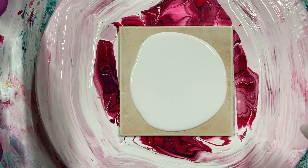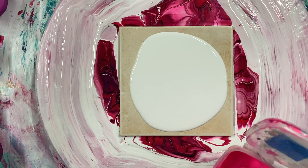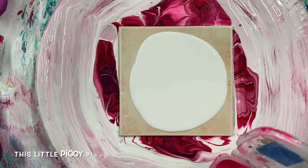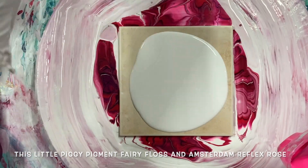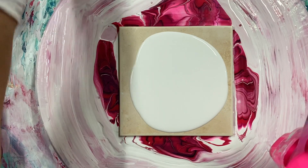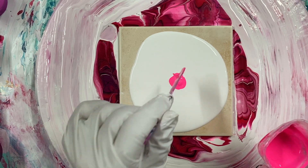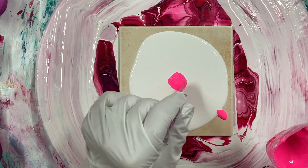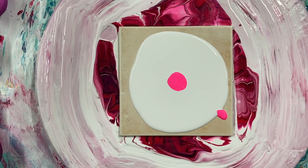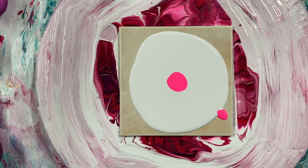I'm going to run through the colors quickly. This is Fairy Floss, this Little Piggy, and Amsterdam Reflex Rose. So there's the rose and there's the piggy. I had them both mixed up separately and I mixed them together.